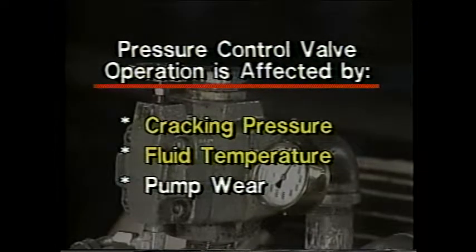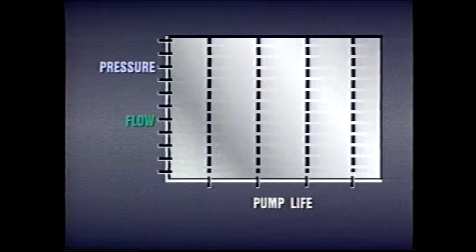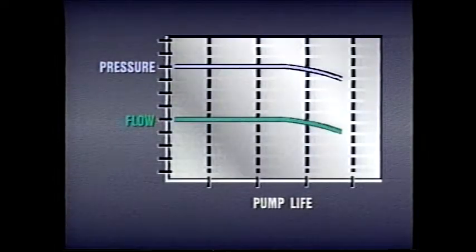Finally, wear on the pump can also affect the performance of pressure control valves. As pumps wear, they become less efficient. Gradually, flow output decreases and system pressure declines. A gradual decline in flow and pressure over time may be an indication that the pump requires repair or replacement.